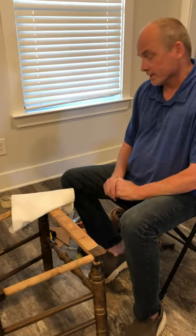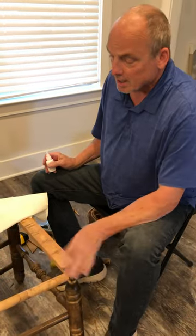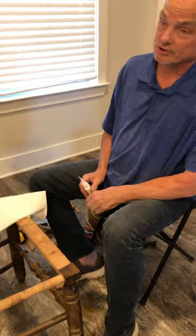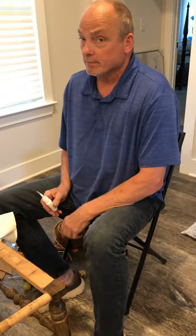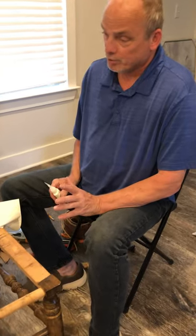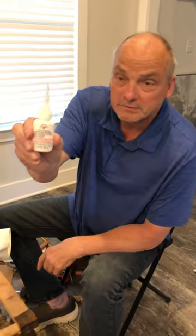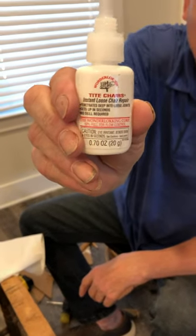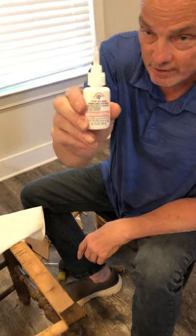This is Richard Beckett with What's Woodworking. Today I'm going to show you the easy way of tightening up chairs. In the olden days, they used to take them apart, sand, re-glue the spindles, and put them back together. Now they came out with this new product called Tight Chairs. This is glue made specially for spindles on chairs and on tables. I'm going to show you how this works.